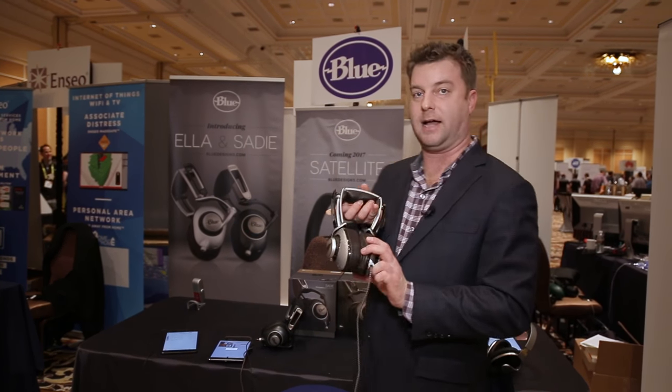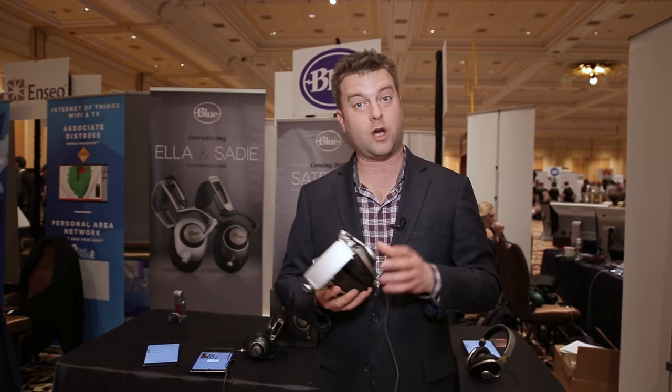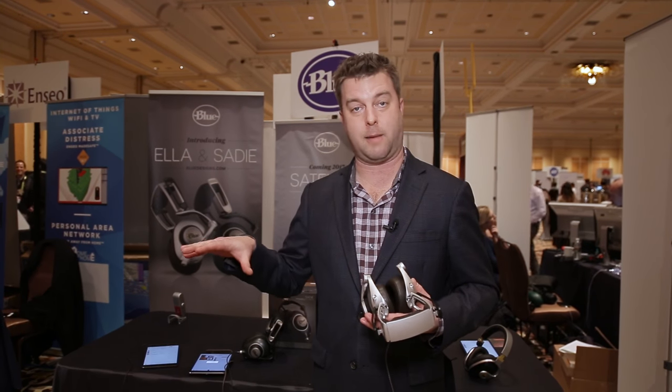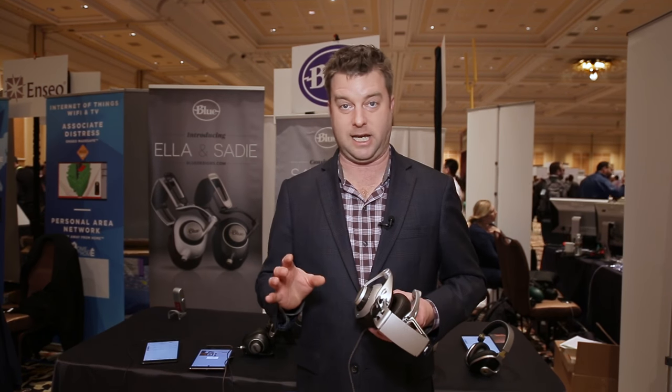The next I want to tell you about is the Ella. This is a very special set of headphones. These are planar magnetic headphones. You can learn about the tech behind planar magnetic at Digital Trends, but basically we're talking about a very lifelike, very smooth sound. The dynamics, the stops, the starts are lightning quick, and that's what we love about planar magnetic headphones.